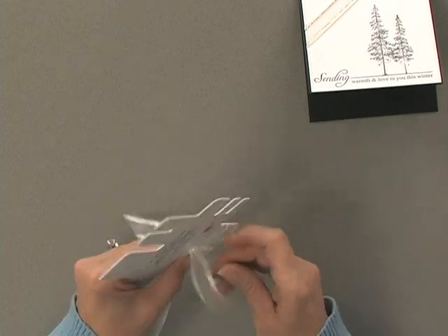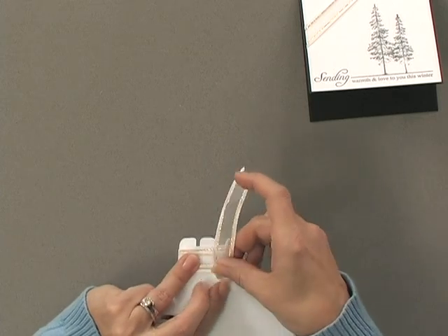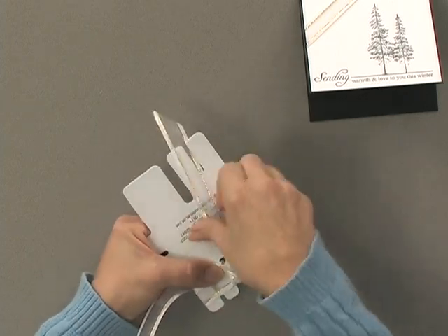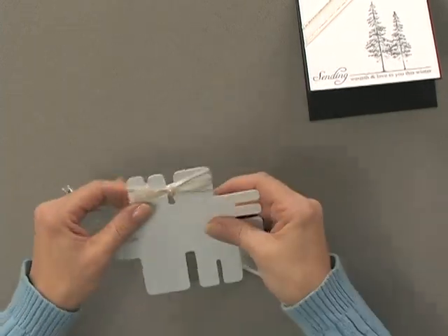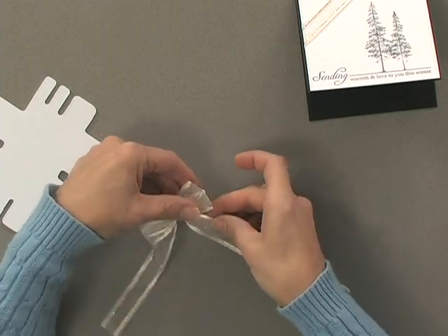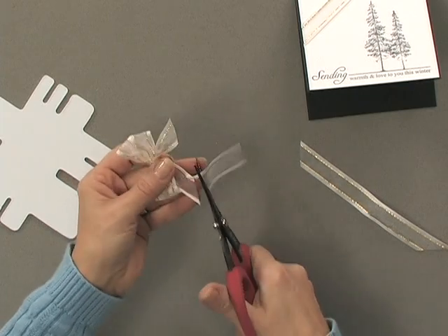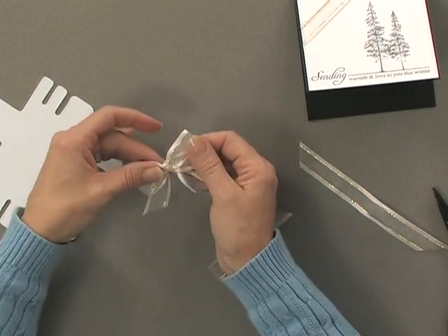Grab it on the other side, then bring it up in between and feed it through that hole and pull it nice and tight. Now you can slip that off of the bow easy and you have a perfect double looped bow. Trim the two tails, and then just play with it a little bit to poof it up and spread out the double loops.